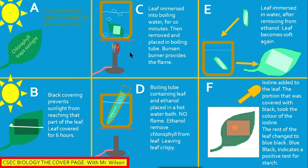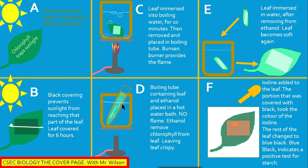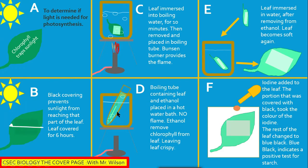In section C, the leaf is detached and placed in a beaker with boiling water — here we have the beaker, tripod stand, and Bunsen burner. In section D, the leaf is placed in a boiling tube with ethanol, and the boiling tube is placed in a hot water bath. This is done because water boils at 100 degrees Celsius while ethanol boils at around 78 degrees Celsius.